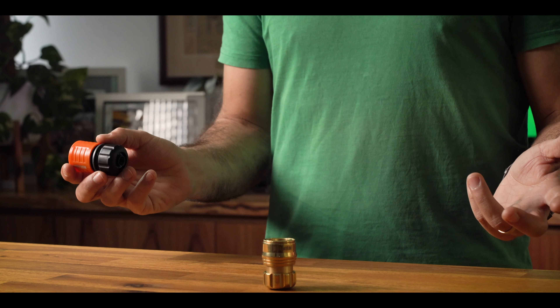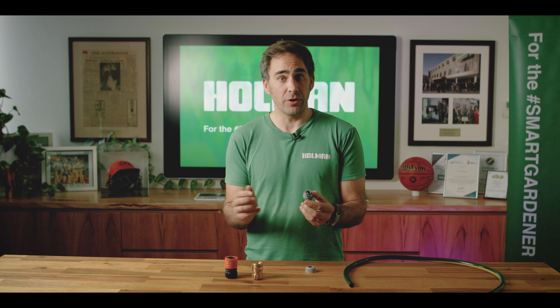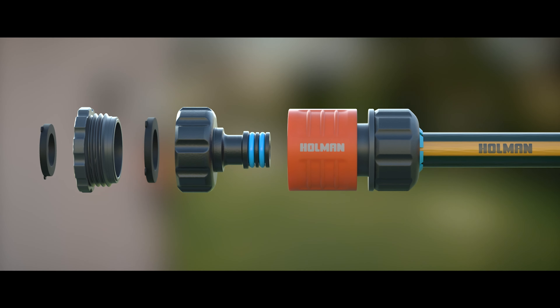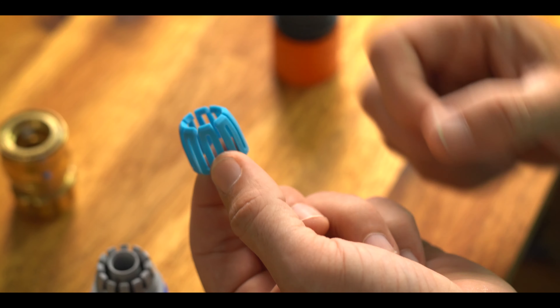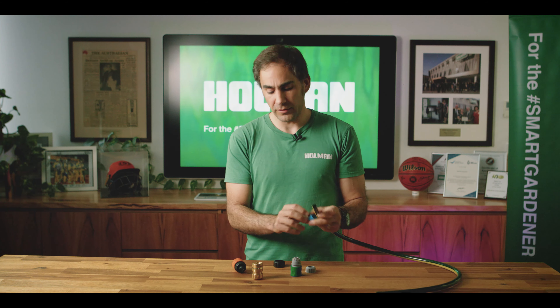Now to really understand what's so new about the Holman hose fittings, we might want to have a look inside. Here's a classic hose fitting, as you all know in your garden, with the teeth being on the fitting itself. Now let's have a look at the Holman grip and lock fitting — the secret lies in the separate compression ring with super sharp teeth that really grip onto the hose on the outside, and the extra long barb that secures the inside of the hose.